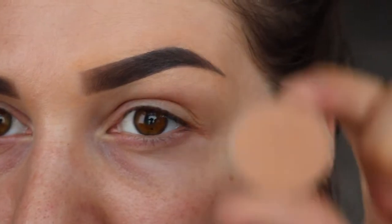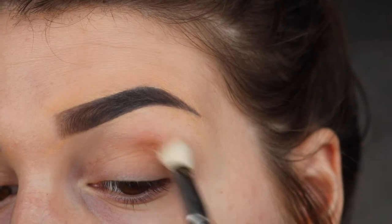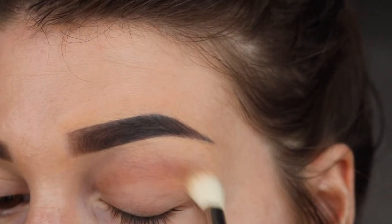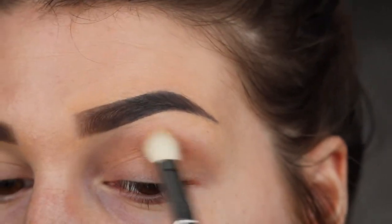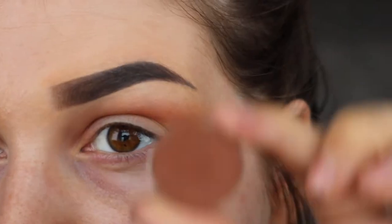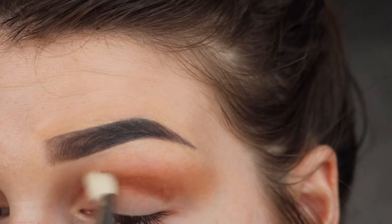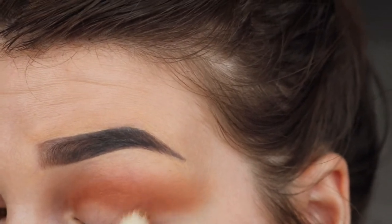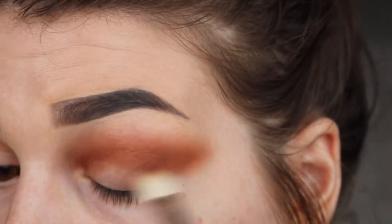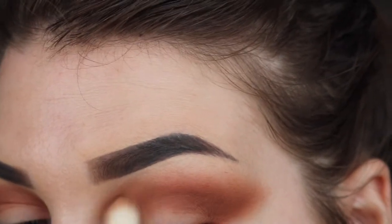The first thing I'm going to do is go in with Creme Brulee, which is a shadow by Makeup Geek. I'm going to use this as my transition shade. Then next I'm taking Coco Bear and I'm going to run that through my crease. And then just taking some more Creme Brulee to blend that out.